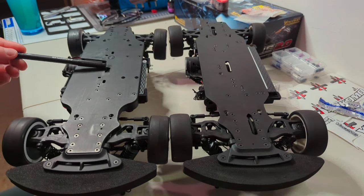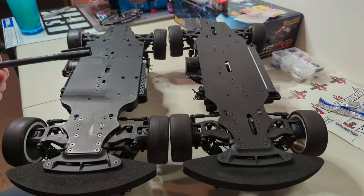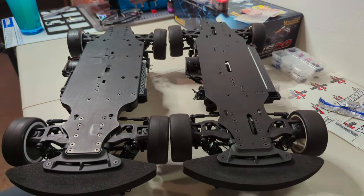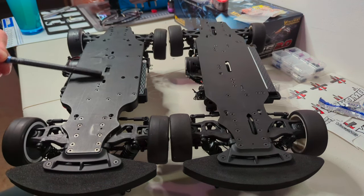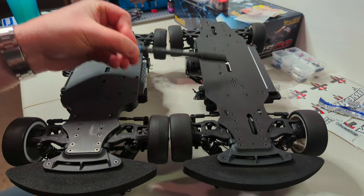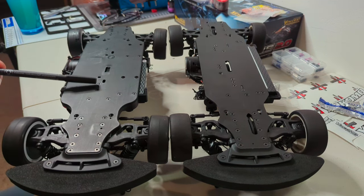There's a slightly smaller space for the spur gear. One of the first things we do to get the gearing right is to put a slightly smaller spur gear to allow us to run a bigger pinion. Everything is more linear in the new car as opposed to the old car, which had motor mount screws out of the way. The RS2 follows more along the lines of the new MS1 where everything's all in a line.